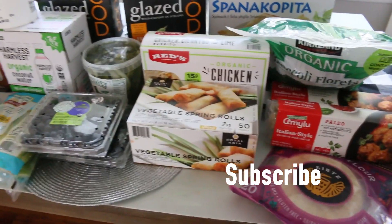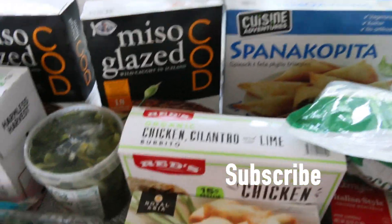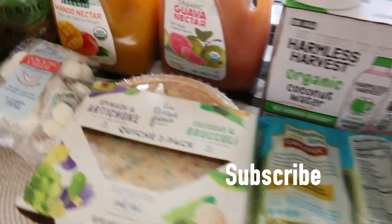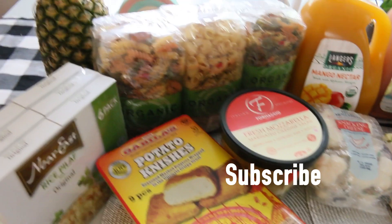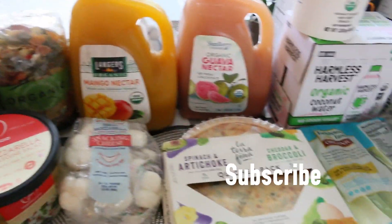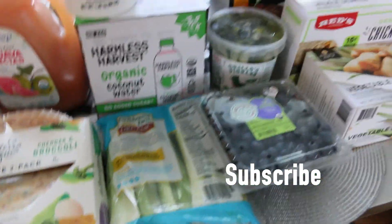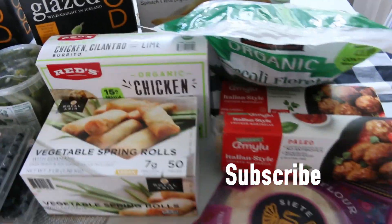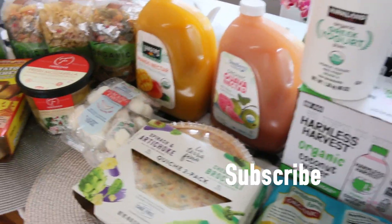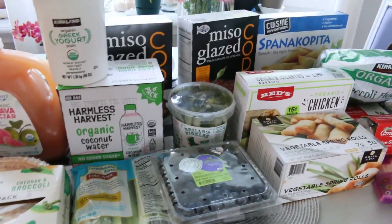So this is my Costco grocery haul. I just love seeing what everyone gets from Costco because everyone's Costco carries different things — similar but different. I just love grocery hauls — I love filming them and watching them as well. So if you would like to do a collab with me, let me know on Instagram or send me a message in the comments. Thanks for watching. Please subscribe.